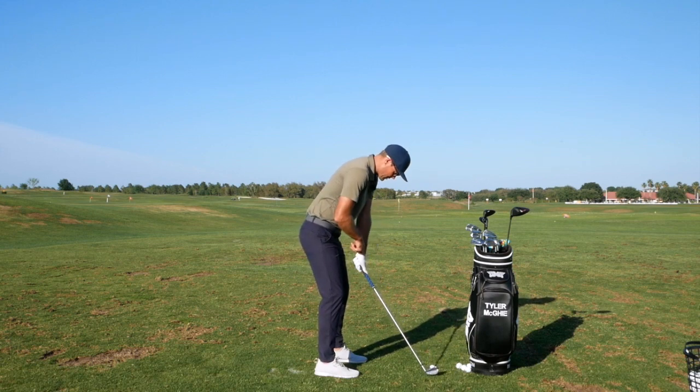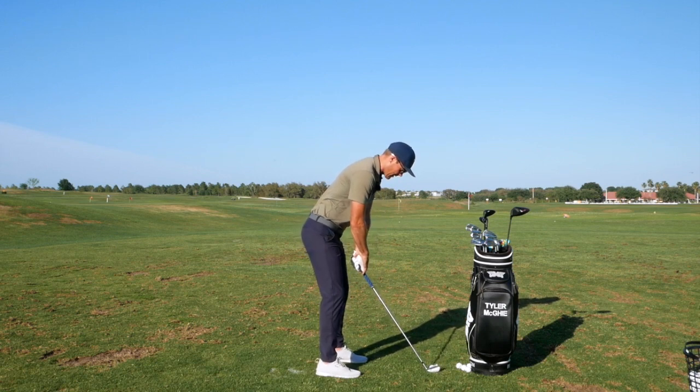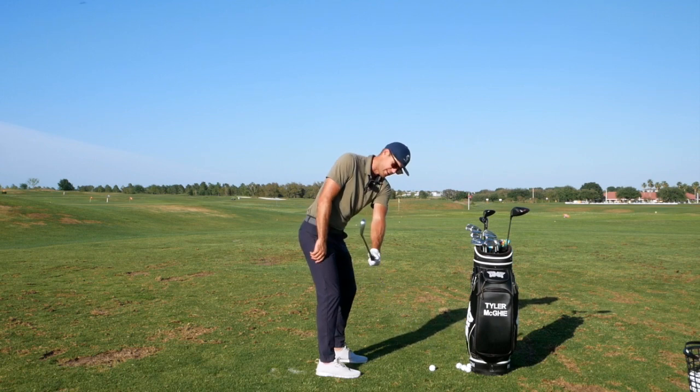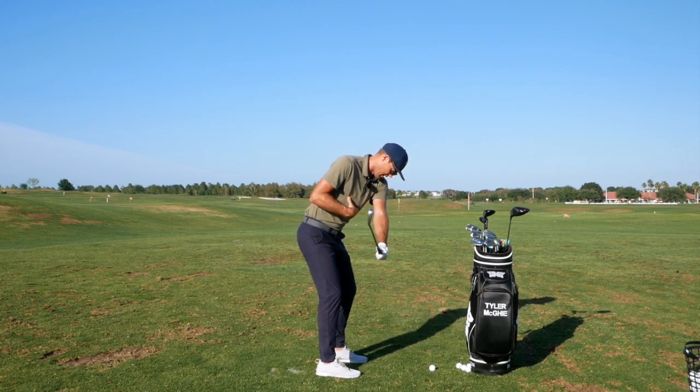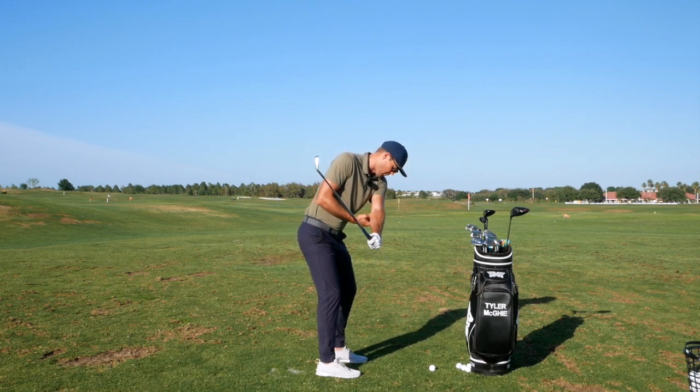Usually when that happens, there's not much force going down in this direction. I always like when players start to produce a little bit of force with the handle — a little bit down in this first move — to help them stay in their posture and keep everything activated. If that's in a good position here, then from there, basically where the elbow points is important.